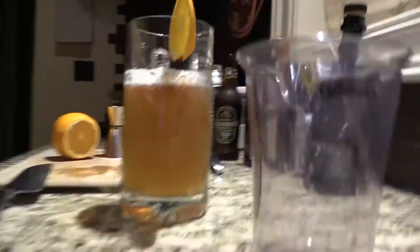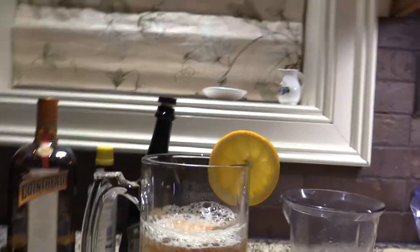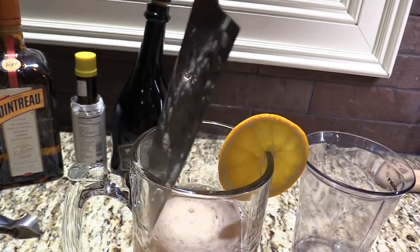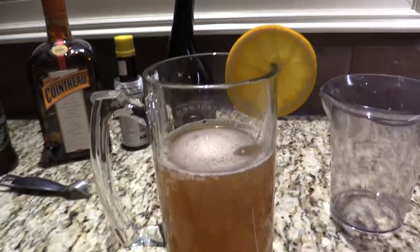Look at that — does that look lovely or what? Let me stir the bitters in a little bit more so you don't have them just sitting on top of the ginger beer foam.